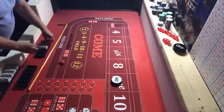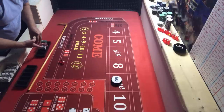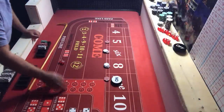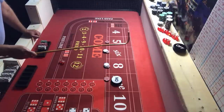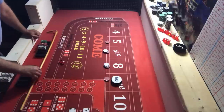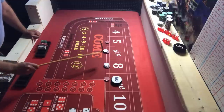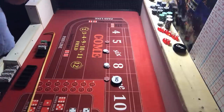We're going to give the dealer $44. For those of you that don't know, the six and the eight have to be bet in increments of six; the rest are five. That's why I do $12 on the six and the eight. So we got $10, $12, $12, $10 — we're only collecting on sixes and eights.